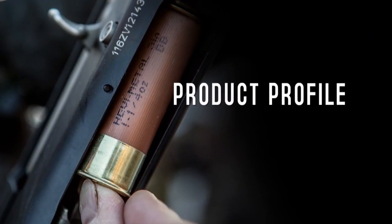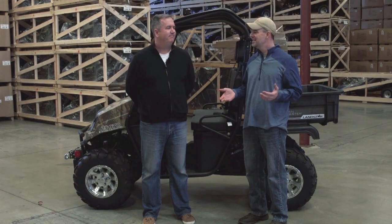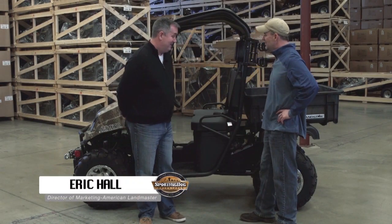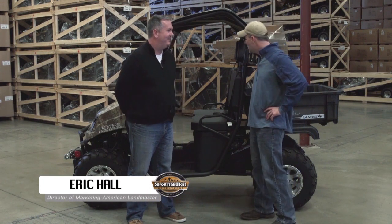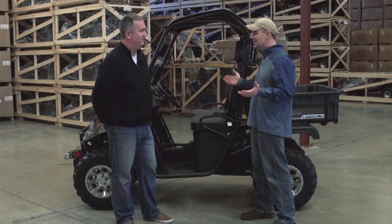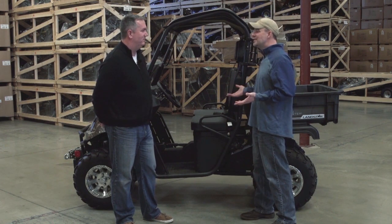We are here at the American Landmaster plant. Eric Hall: Hey Jeff. We've got a great product that we're adding to the show. What do we have here? We've got the LS670 Landmaster model. Tell me some features on it.